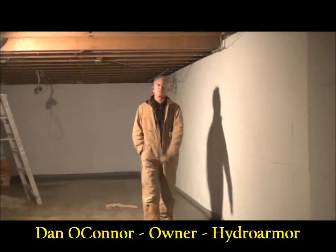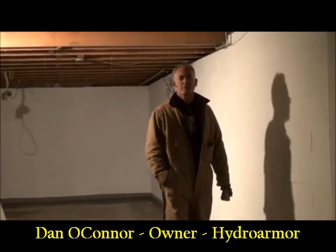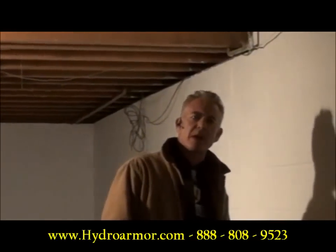Dan O'Connor, pipeline system. We do basement waterproofing and structural repair. This is a structural repair job.